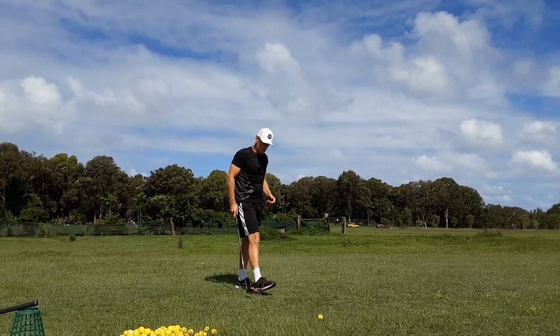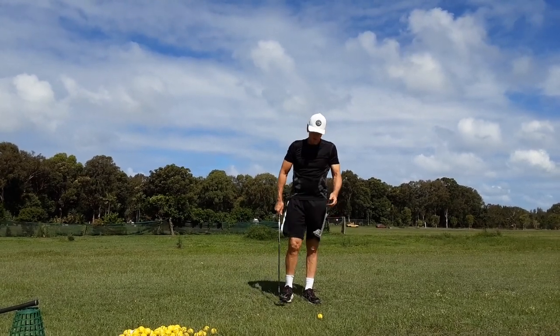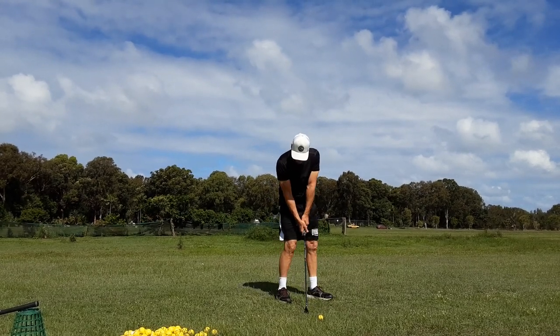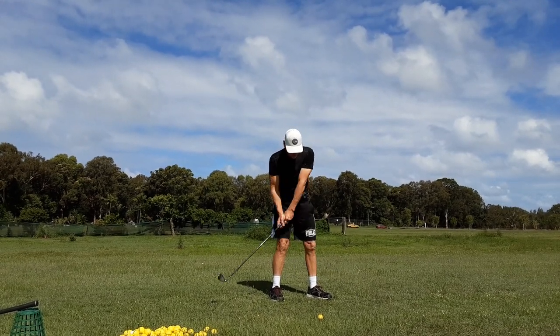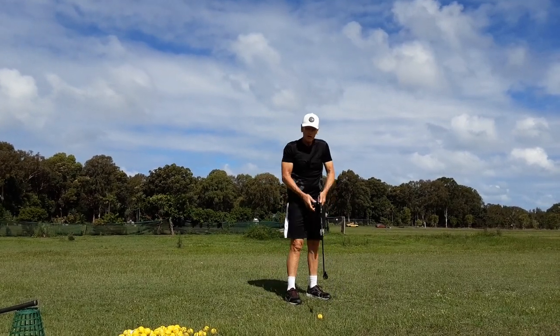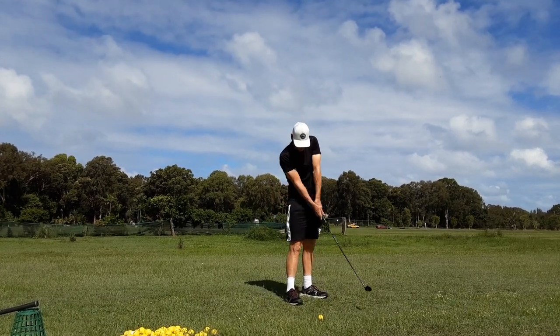That's parametric acceleration. If you've never done that, it'll drive you nuts. But if you just hit a couple of little short shots — get an eight iron or something — just take it back here and then pull that handle, almost bring it to a stop and pull the handle up. You won't get a chicken wing, but that's the feeling you want. That's parametric acceleration.